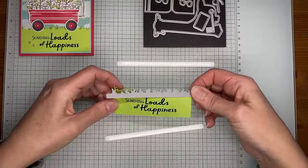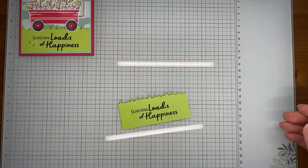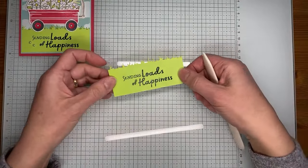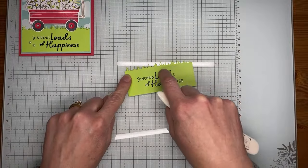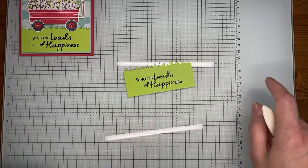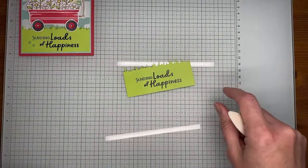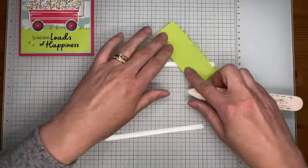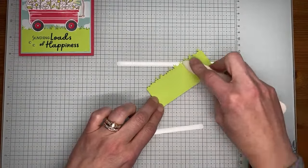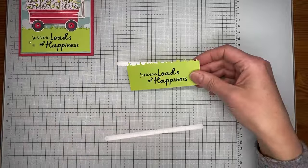Hopefully you're all enjoying your day. We've got a snowy day here in New Jersey — snow day for school, husband working from home, everybody's at the house. One thing I noticed with this die is it leaves a little bit of a crease where the bottom of the die runs across the cardstock through the machine. So I'm going to flip it over and take my bone folder and run it right along the back. That gets rid of the little crease, and nobody knows it was there but you and me.